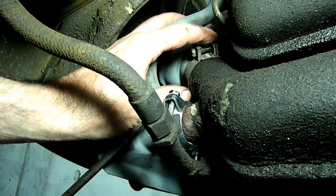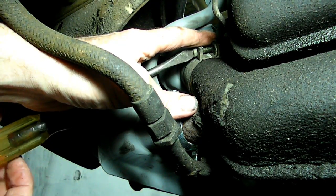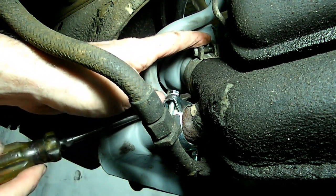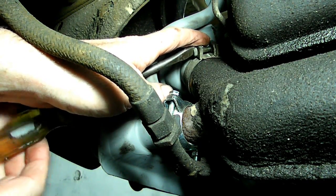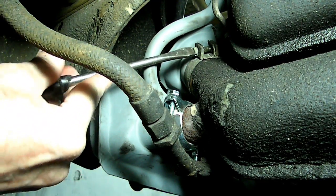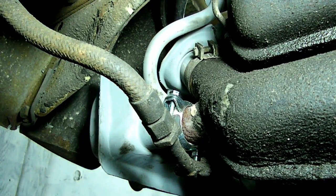What this clamp does is seals the two heater boxes together — you get this small heater box and the main one right here. This dock one is the main one. Now we're going to go over there and do the other side.